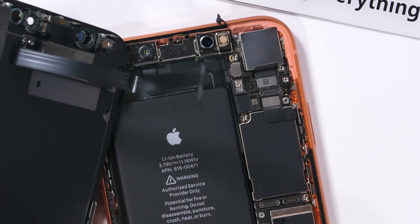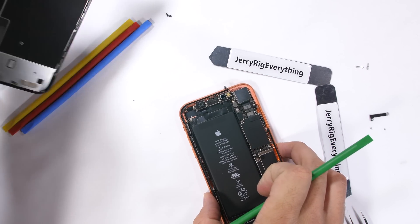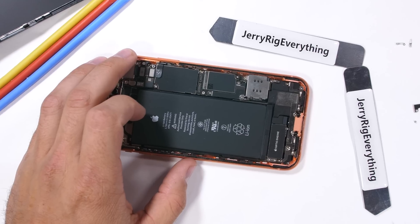The good news is that the XR LCD will be much cheaper to replace than the OLED screens of the X and XS by hundreds of dollars.